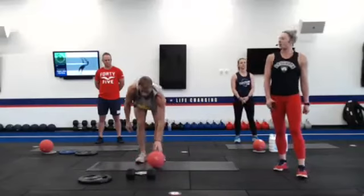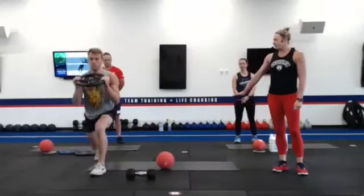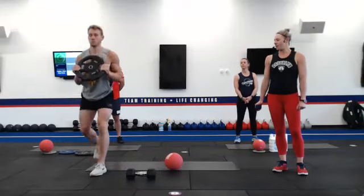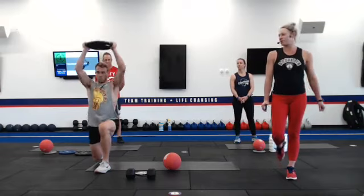Exercise number three is an alternating reverse lunge with an overhead press with the weight. Stepping back, pressing at the top, bringing it back down, reversing that lunge. You can always grab that ball if that weight becomes too heavy.